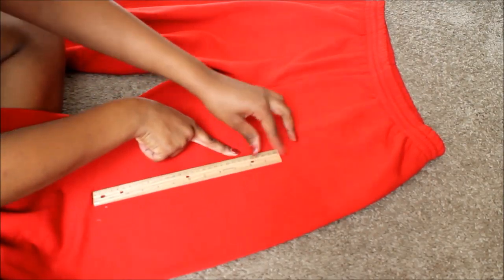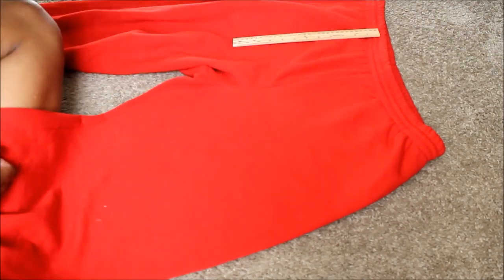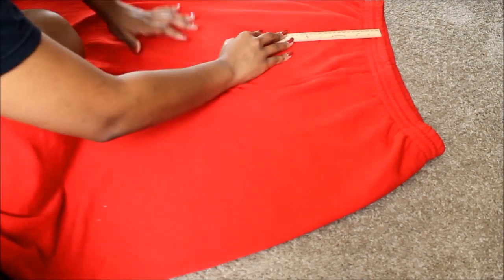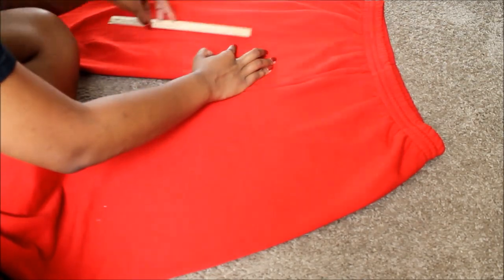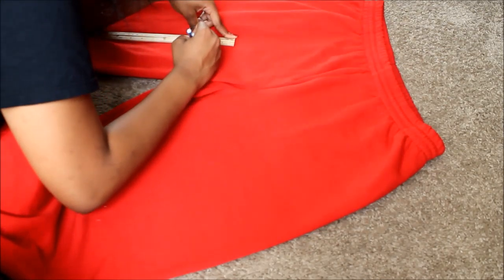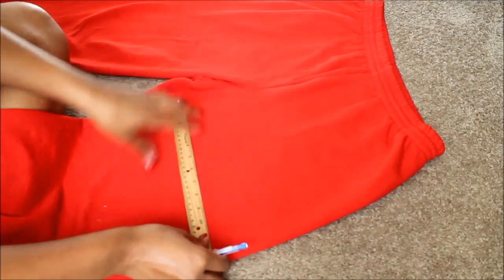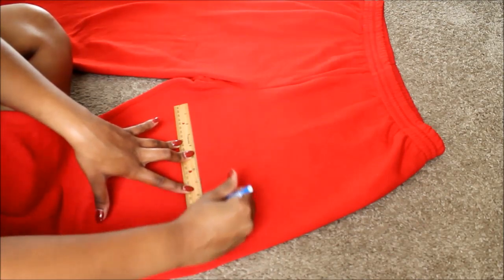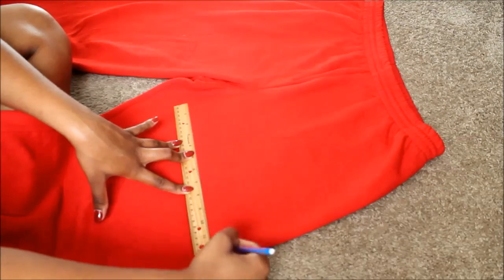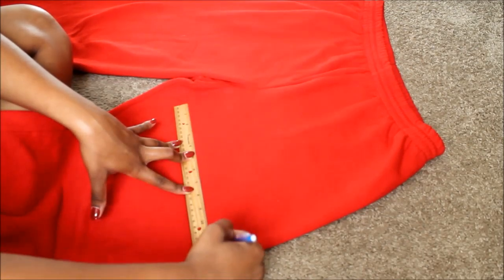Now we're on to the pants. What you see me doing here is making sure that the marks on each leg are the same length, trying to make it as precise as possible. I'm just spreading it out to make sure that it's very precise, and hardening the pencil marking so that I can see. I'm marking it straight across just like we did with the shirt.